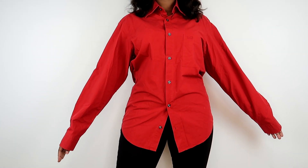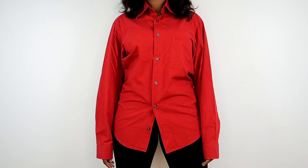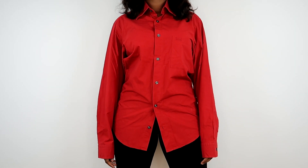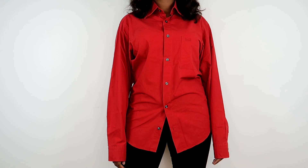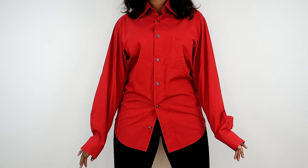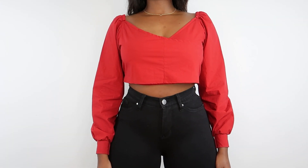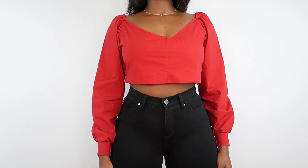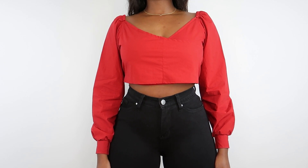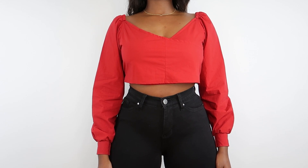Hey guys, welcome back to my channel. I hope you're doing well. I want to tell you, in case no one's told you today, you're doing amazing, you're amazing, and I'm so glad you exist. So today we're going to be making a wrap top from this shirt — it's a men's shirt that I got for three and a half dollars in a size small, and we're going to be making a three-in-one top.